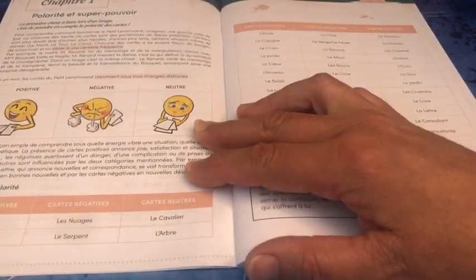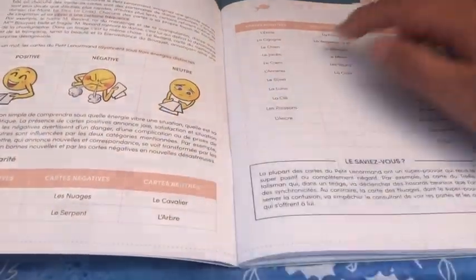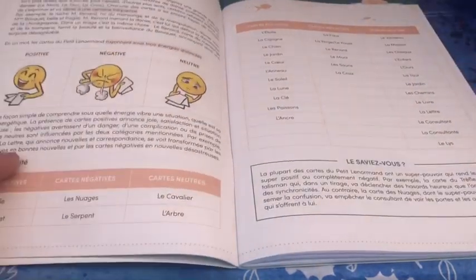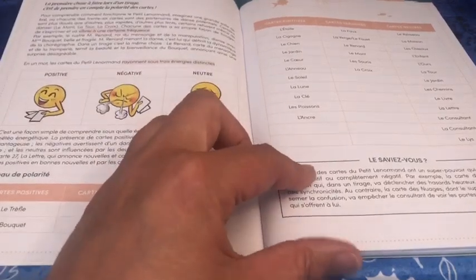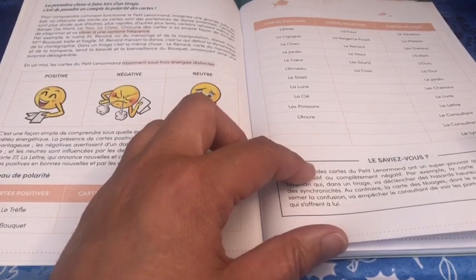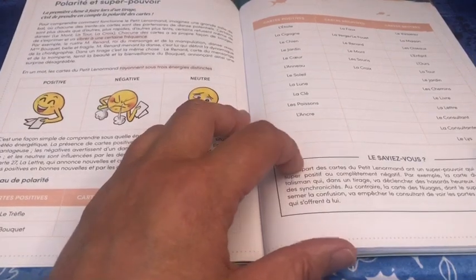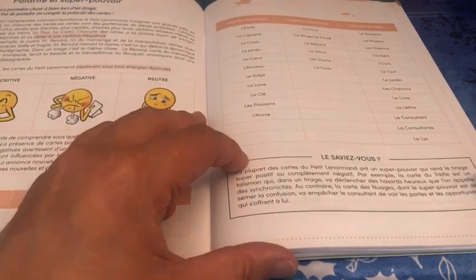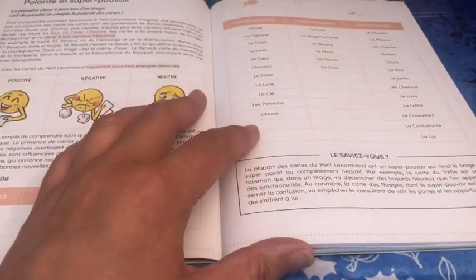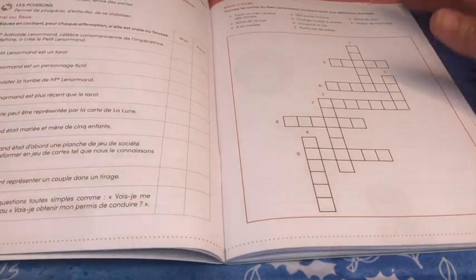Ensuite il vous parle directement des polarités et super-pouvoirs des cartes — vous avez un tableau des polarités. On est plongé directement au cœur du sujet : à peine au chapitre 1, on a déjà vu les mots clés et les polarités des cartes. Alexandre Musruc a un don extraordinaire pour transmettre ses connaissances d'une manière condensée, mais néanmoins complète et abordable. Ensuite on a un vrai ou faux et un mot croisé pour réviser.